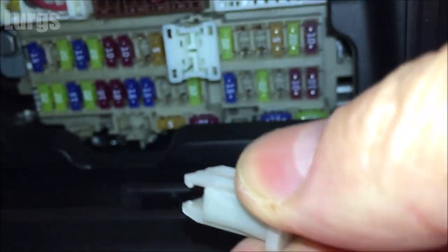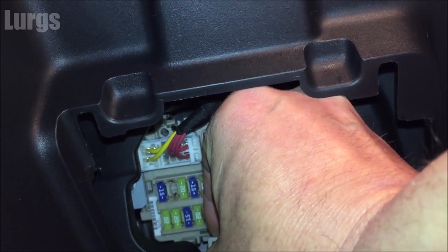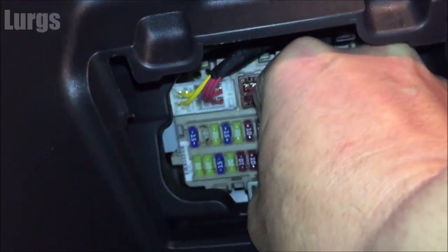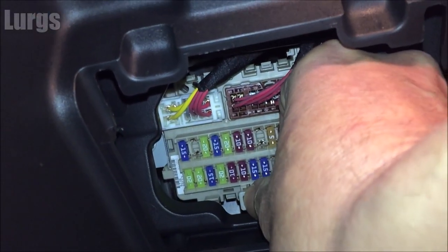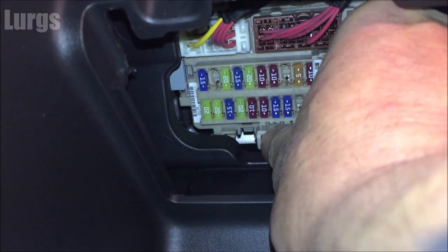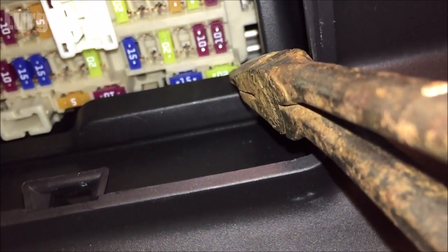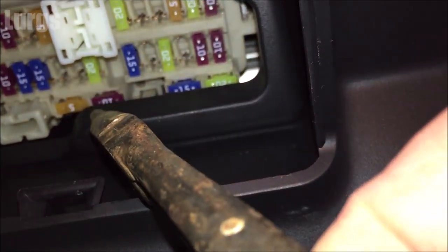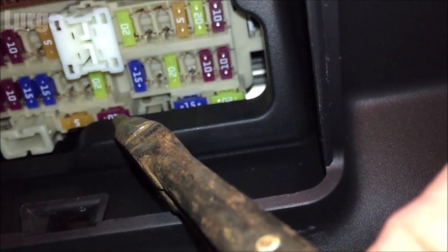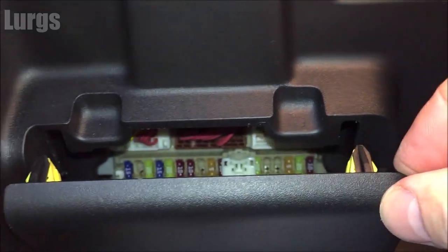Don't forget to put the fuse removal tool back in — again, quite difficult with sausage fingers. The most worrying thing is if you remove or replace one of these fuses and drop it, it's just going to disappear down the back of the dashboard somewhere. The fuses along the bottom are actually behind the panel — no idea how you'd get those out. Anyway, let's close that back up.